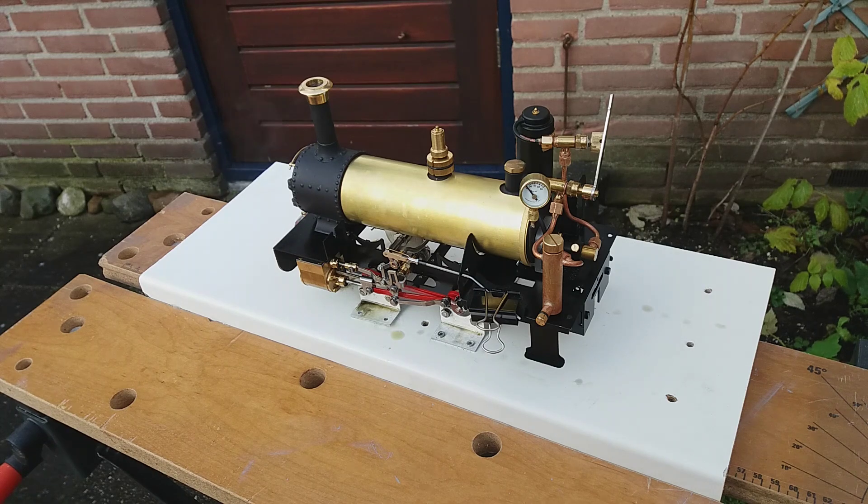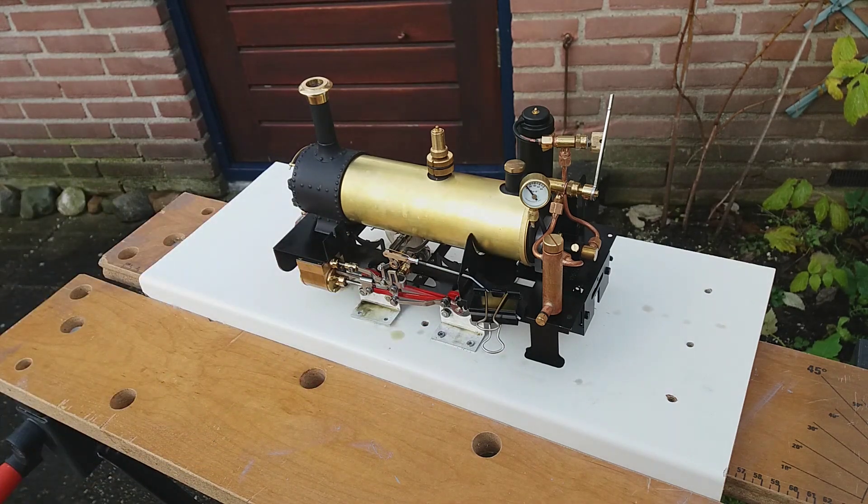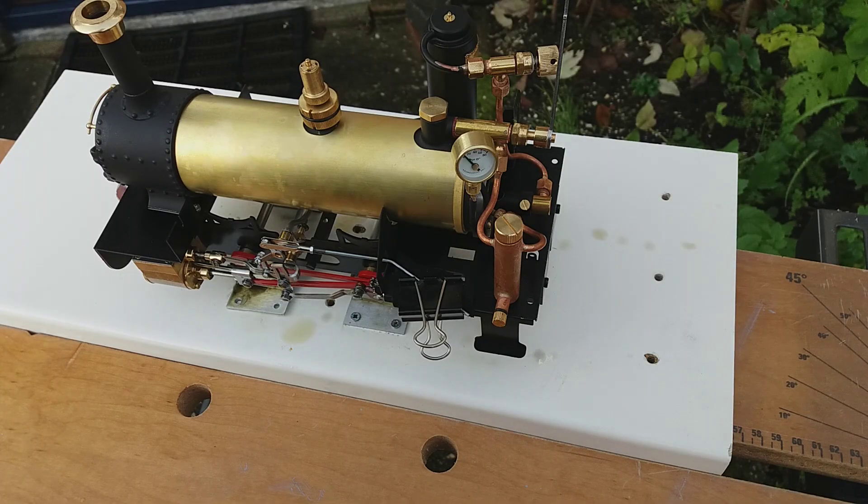So that's it — the first steam run. We'll let it cool off a little bit and then do the same in reverse. In the factory they run the chassis eight hours forward and reverse to bed it all in; my intention is to do 15 runs in forward and 15 in reverse, and it should be bedded in enough and running smoothly. Then we'll fine-tune the valve gear if necessary.